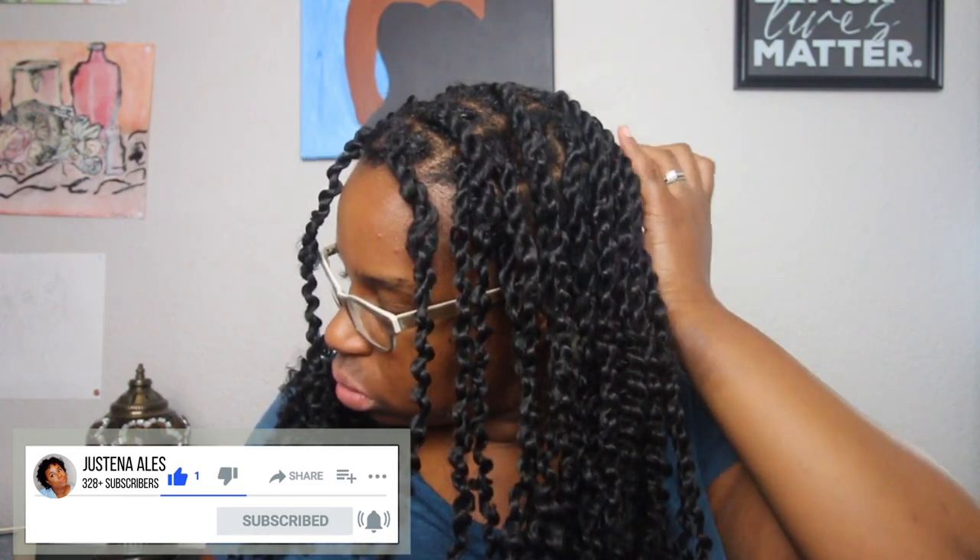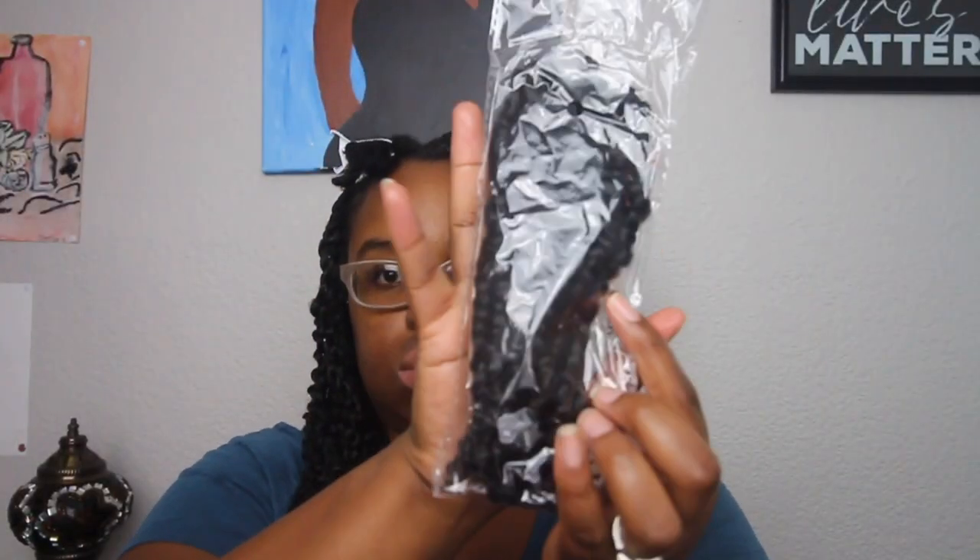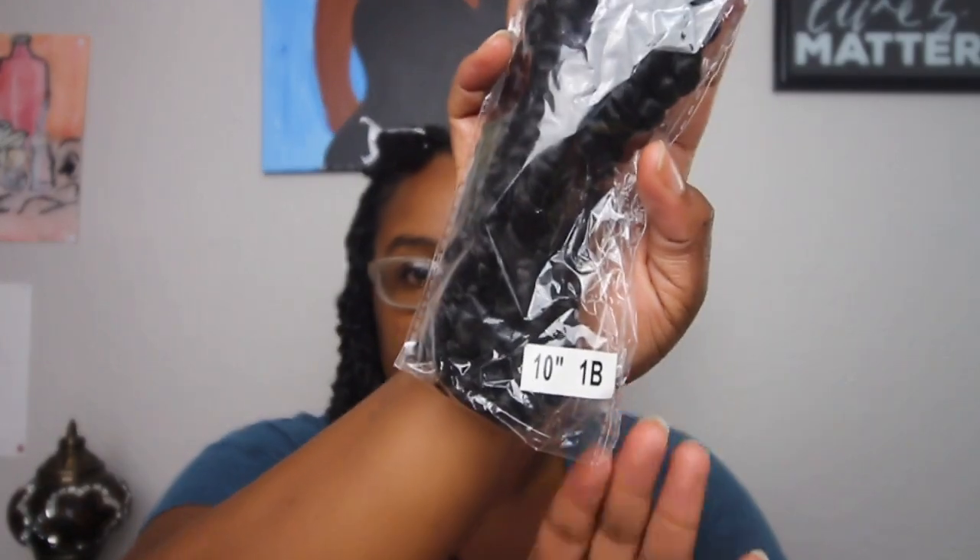If you made it this far in the video, make sure you subscribe, click the red button and the bell next to it so you can be notified of my next video. Comment down below and let me know what protective style y'all are trying out.